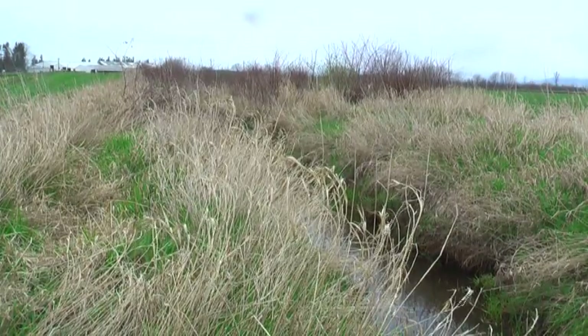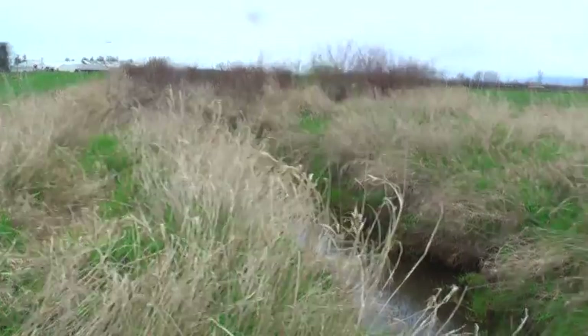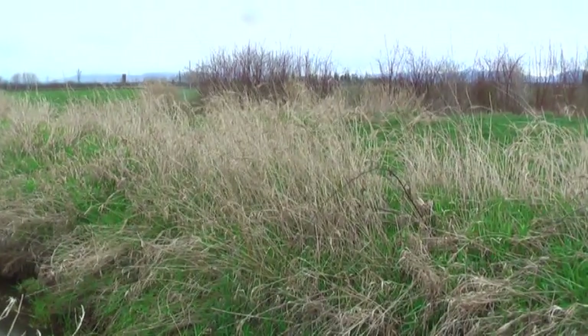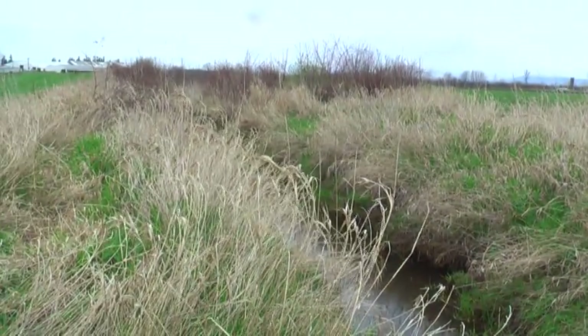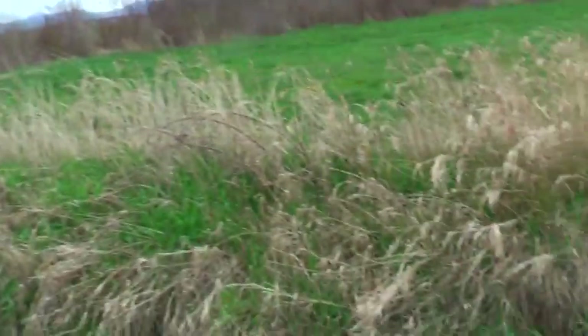Down here a little ways it tees off, right at that corner there. Heads upstream. Down here a little bit, continues down, and then just basically up here, we set a trap on this side.